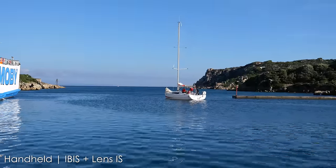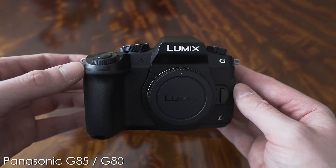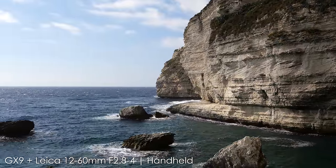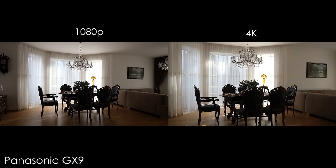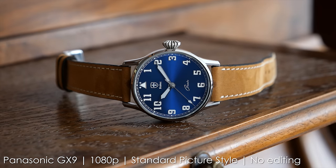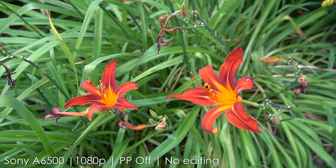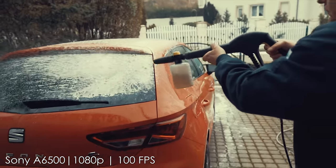The GX9 is not meant to be a video camera in the first place — the G80, G85, or GH5 are better matches for the A6500 in terms of video. There is no mic input in the GX9, but it still shoots very nice 4K video up to 30 frames per second, although there is a crop in 4K. I am impressed by the video quality though, especially the colors in standard picture style. It also has great image quality in 1080p, which it can shoot up to 60 frames per second with no crop, and it actually beats the Sony A6500 in terms of 1080p quality, although the A6500 can shoot 120 fps video for 5x slow motion.